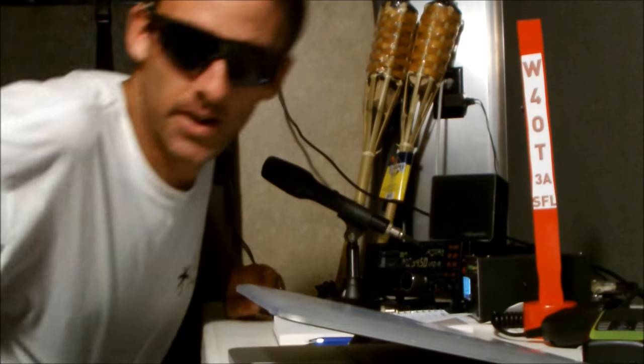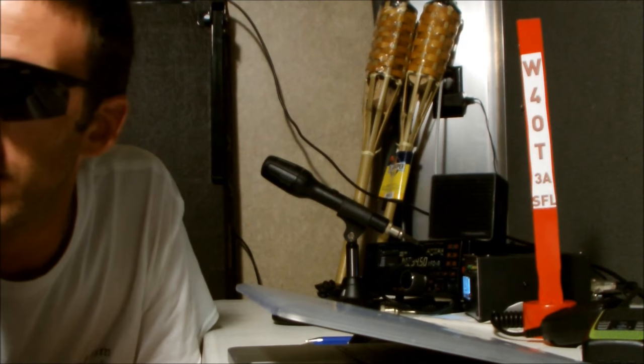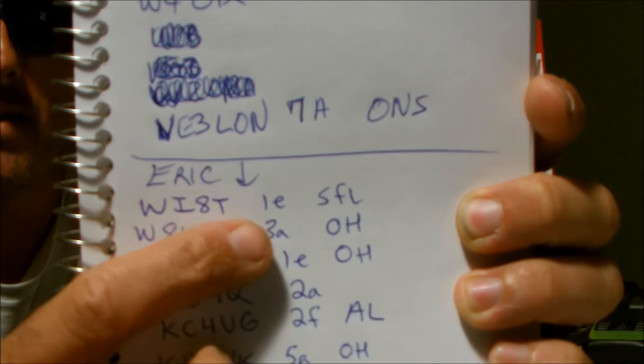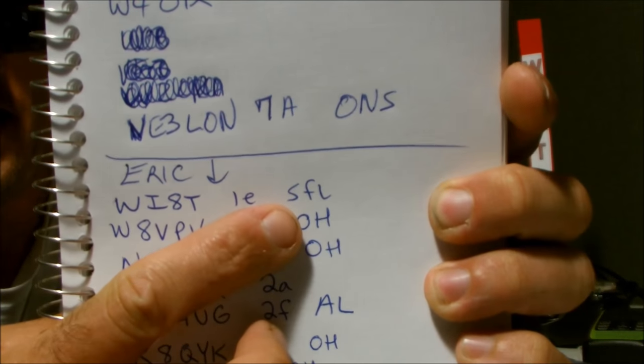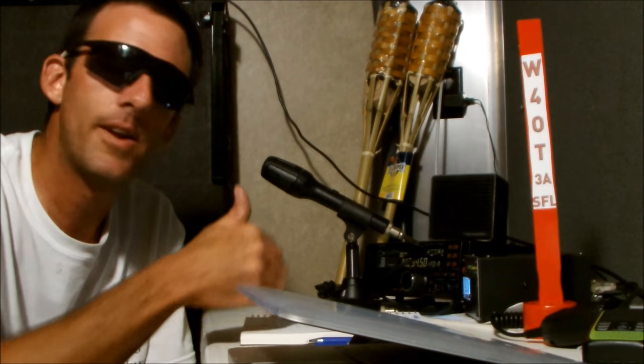So what you just saw was operating with the MFJ magnetic loop antenna on 20 meters at midnight. I wrote down these calls — the W8T copied their class which is 1 Echo, South Florida. Basically what you're doing is tallying up a point system with as many calls as you can. There are rules — a whole rule set. You're competing in the class you're operating in. Field Day can be very fun.